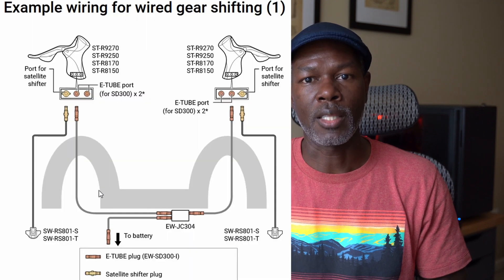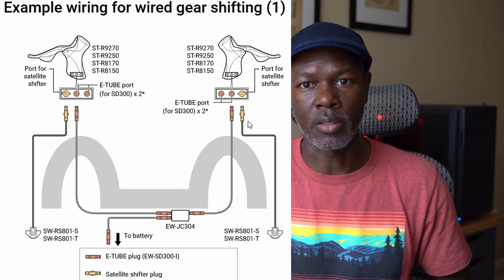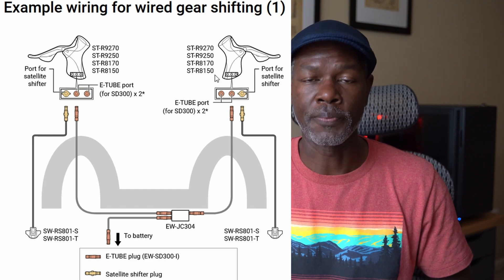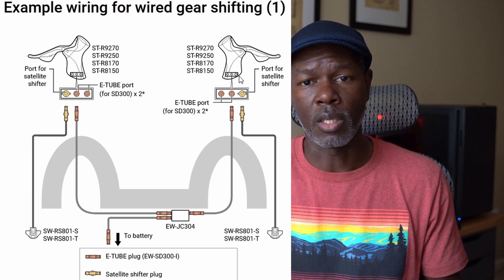For the time being I'm not going to be able to go fully wired. I'm going semi-wireless, and I've already ordered the junction box. Once it arrives, I'll use the junction box to connect to the battery line, and from the battery E-tube break out to the left and right shift levers. That solves the problem.